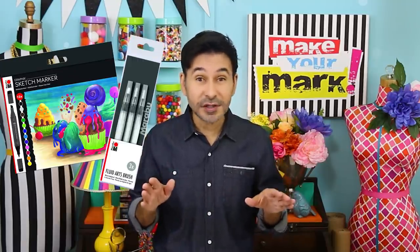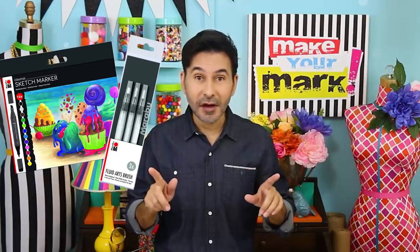Very often these photographs were colorized, so we're going to jazz them up with Marabou sketch markers and a fluid arts brush filled with alcohol. Before I forget, thumbs up if you liked this video and leave me a comment if you have a question about this project or you just want to say hello. Are you ready? Let's make a daguerreotype photograph!